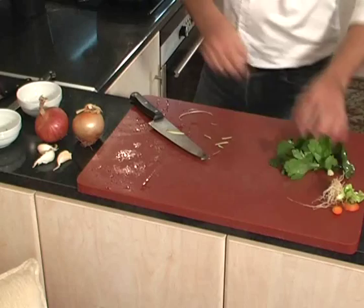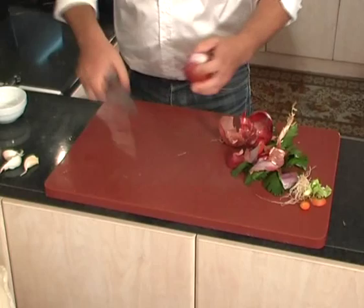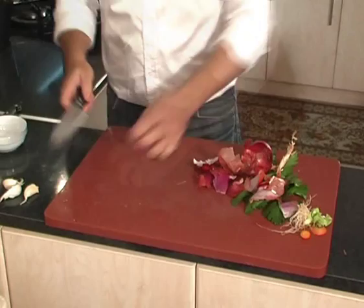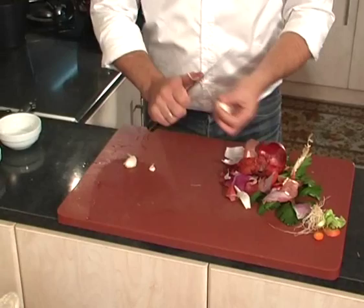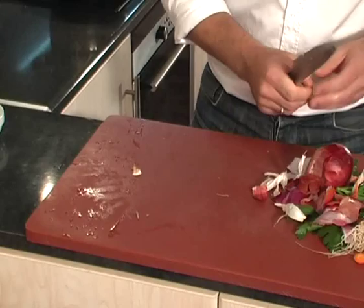Now we clean the spring onions. Some are easy to clean, some are harder — it doesn't matter. Two onions. We tap them a little; it helps a lot with cleaning them. You can see they clean right away. One small garlic clove. Two, three cloves — in they go.